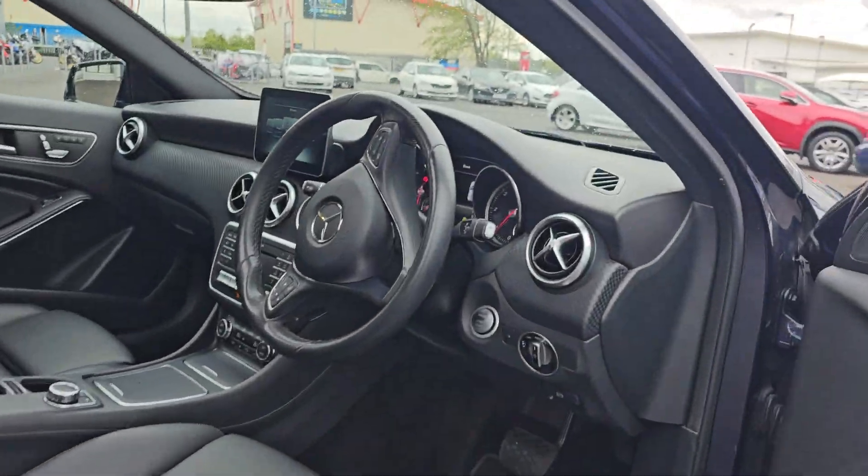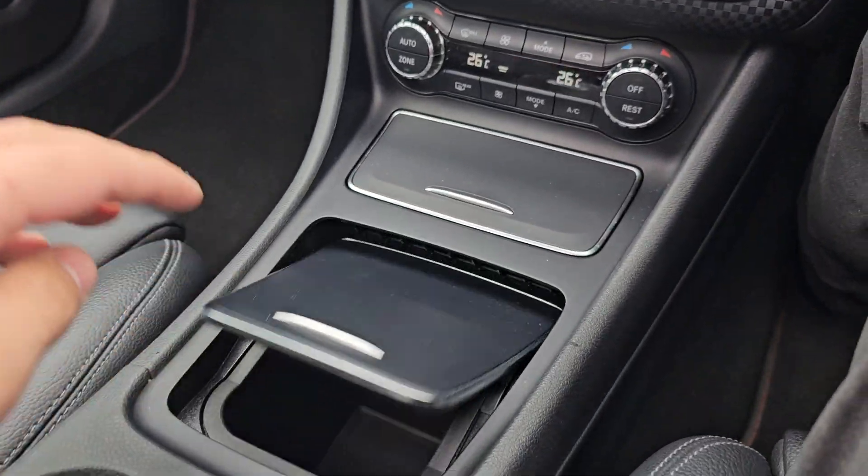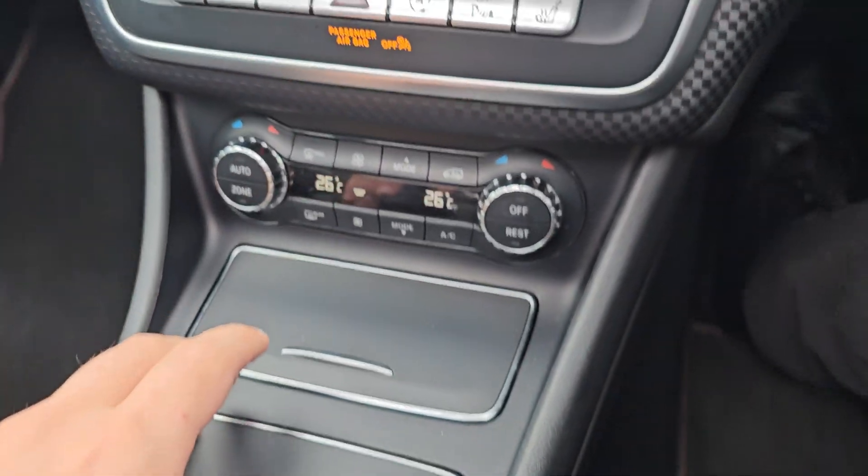Moving into the front, you do have keyless entry and keyless start. In the front now you've got a nice little bit of additional storage in here, and also you've got your 12-volt power outlet just there.